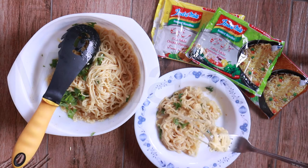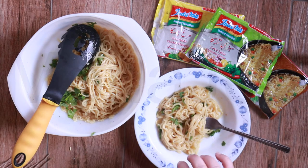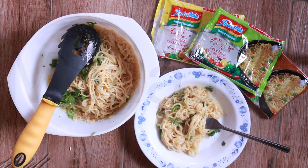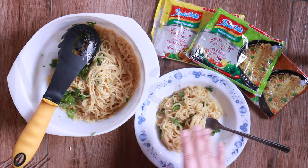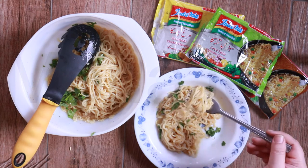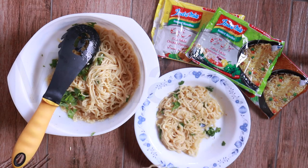All the noodle cakes consist of: wheat flour, edible vegetable oil (palm oil), salt, acidity regulators (potassium carbonate, sodium carbonate, sodium polyphosphate), thickener (guar gum), coloring (riboflavin), and the antioxidant TBHQ — tertiary butyl hydroquinone — which is used in instant noodles to extend the shelf life of processed food.